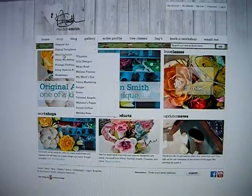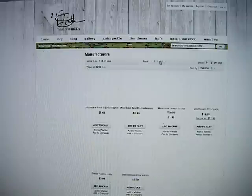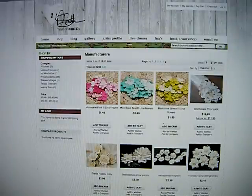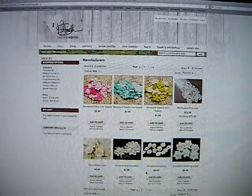Notice I'll click manufacturers, and now all the manufacturer products will be listed here. You can change pages by clicking on the arrows or the numbers up here or right down here. Let me move back a little bit so you can see the whole page.